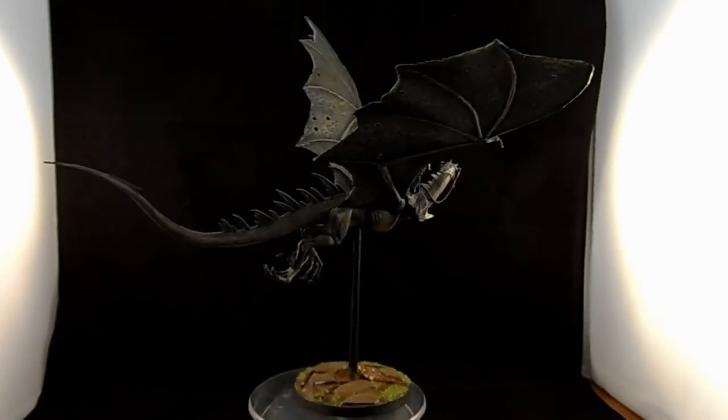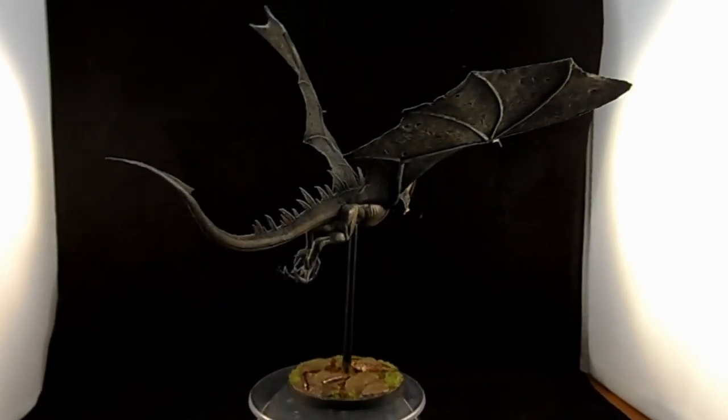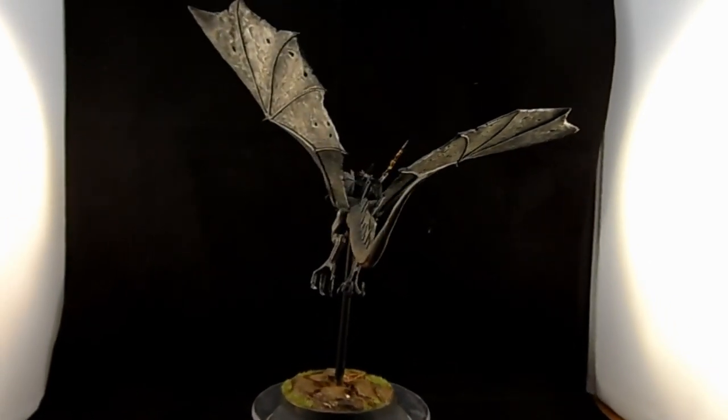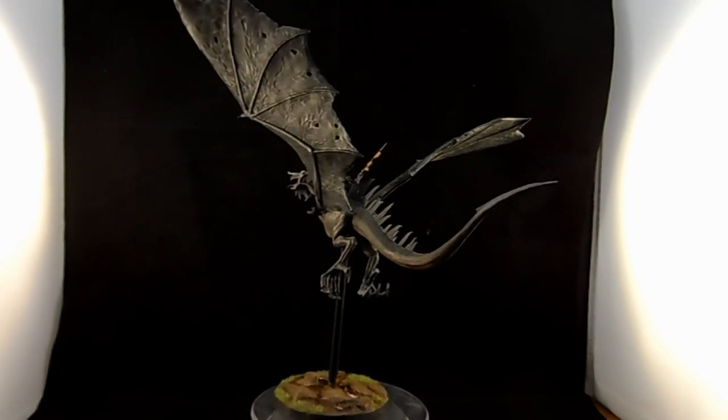Thank you very much for watching. Please remember to comment, rate, and subscribe. Next up you'll see the finished model in all its glory. Thank you very much for watching — cheers!